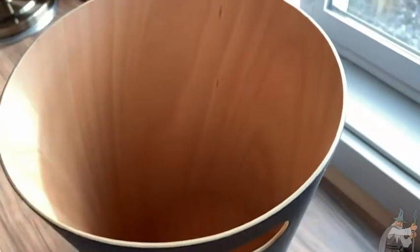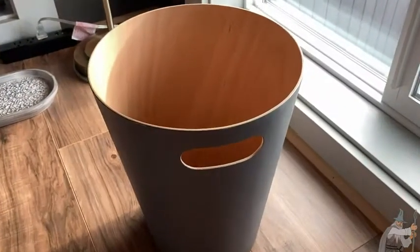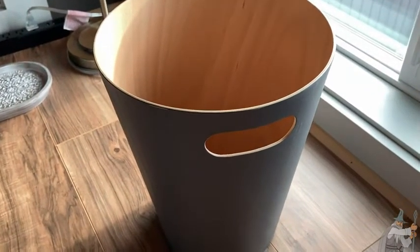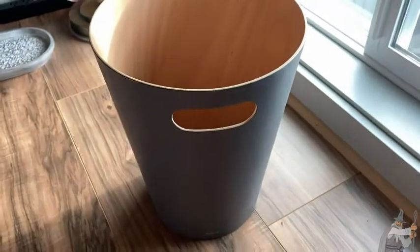This is definitely a big step up from plastic trash cans. By the way, this one is two gallons, and it is charcoal, and it is made of wood. That's what makes it really, really cool. Most people don't have wooden trash cans.